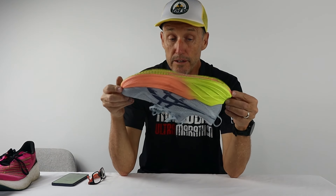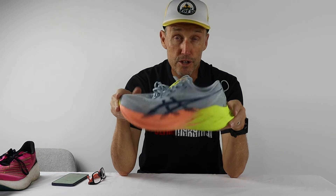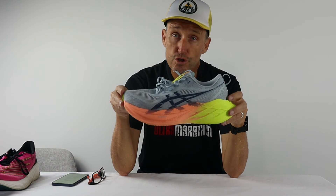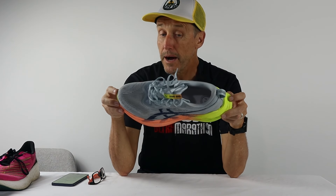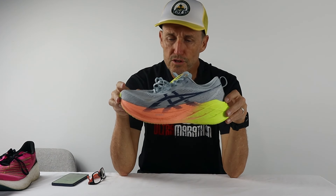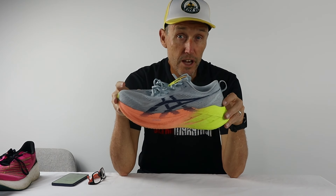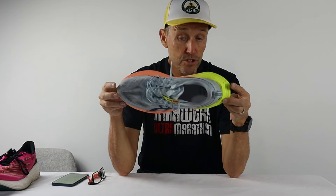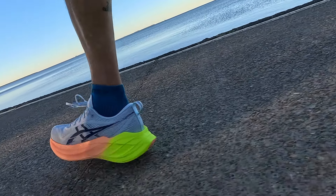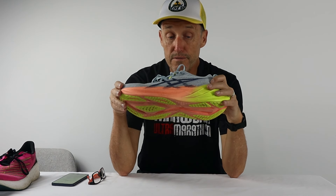Would I run in the ASICS Super Blast 2s again in a race situation? Yes, I would — but I certainly wouldn't run in them for an A-goal race where you're chasing a time. There are carbon plated shoes that would perform much better in a race situation: much lighter and much more energy return from a carbon plate. And for the price — $320 for the Super Blast 2s — you can certainly get carbon plated shoes for that price, a little bit cheaper or a little bit more expensive, which are probably going to serve you better on race day.